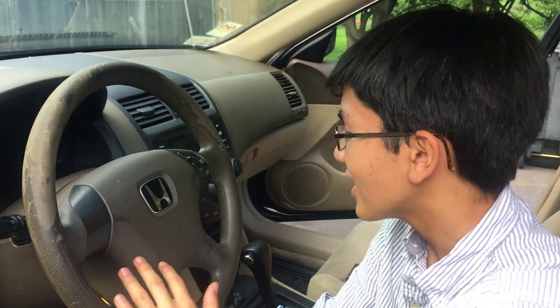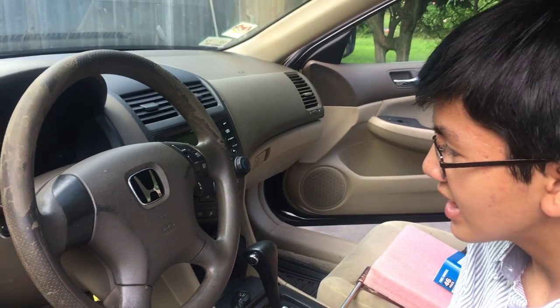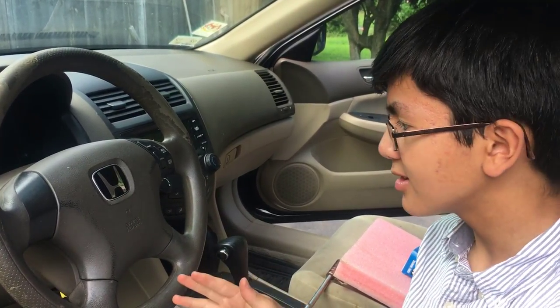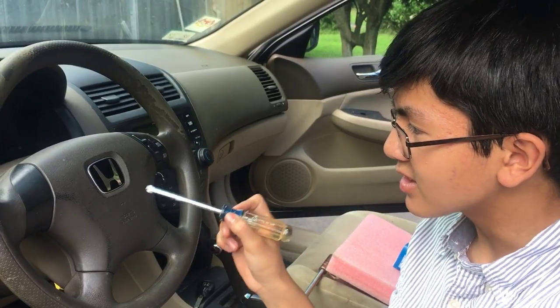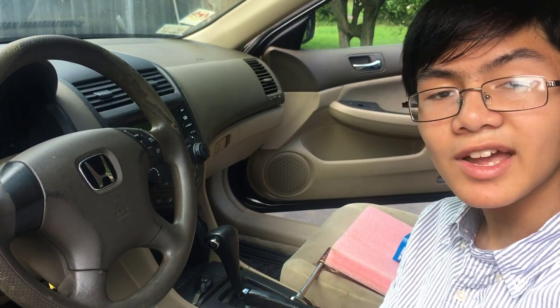I'm Aiman and I just showed you how to remove and replace the switches on the steering wheel of a Honda Accord 2003–2007. Fairly easy and simple job, very self-explanatory. It should only take you a few minutes. Thanks for watching — please like, comment, subscribe, and check out other videos. Especially if you know the clock spring is the problem and not the switches, check out my clock spring video linked in the description below. See you next time — signing out, peace.